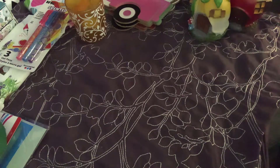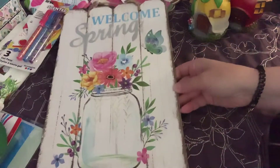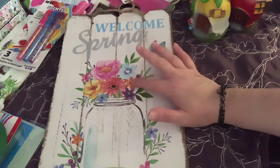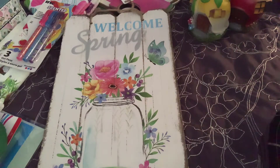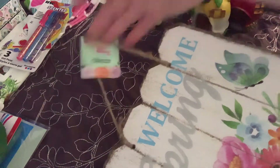This was also in the Spring Fling collection and this is the welcome spring sign. Look at this - the butterfly, the flowers, the mason jar, and the wood in the back. You can't get better than that. I absolutely love this. It's got the little twine at the top - you can always change that out.